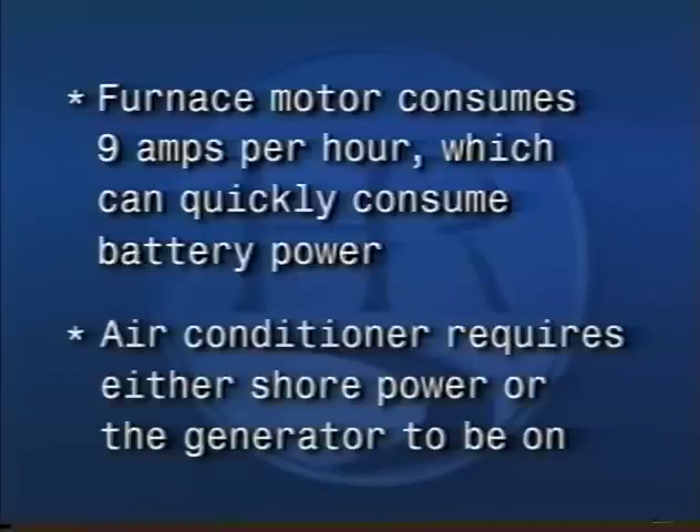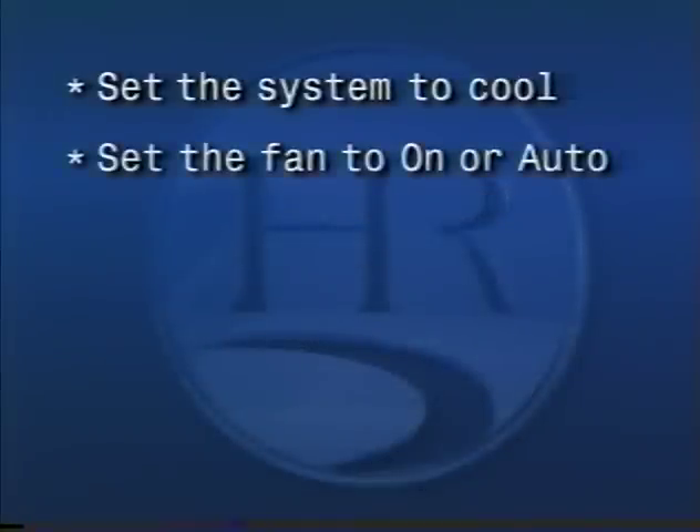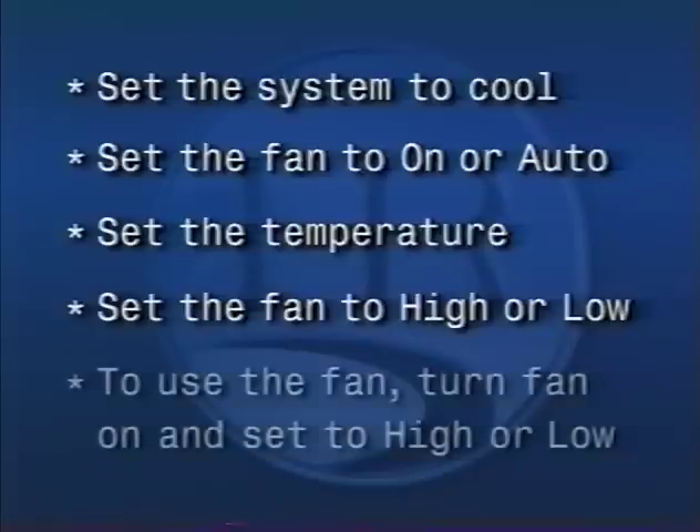To use the air conditioner, you have to have either shore power or the generator on. Move the system to cool, set the fan to on or auto, set the temperature, and set the fan to high or low. To use the fan only, turn on the fan and set the fan speed to either high or low.